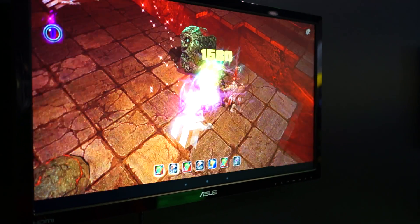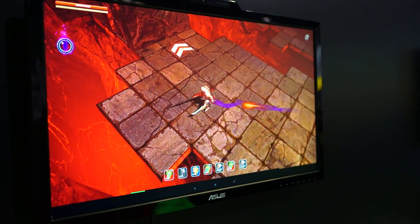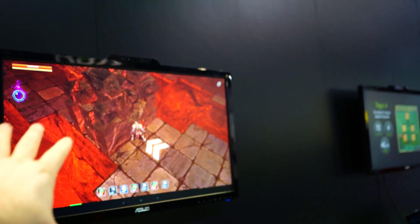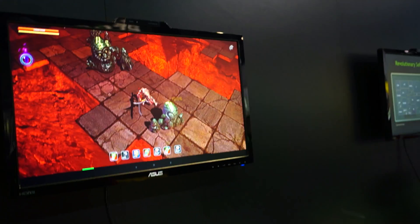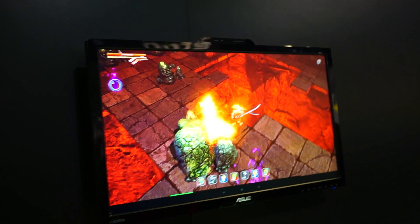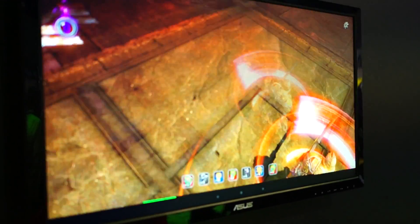I know they had one of the guys at the press conference playing it, but it's really cool. Do you know what resolution this is displaying out over HDMI — 720p or higher? 1080p! Oh my god, it looks so crisp and clear. I wish you guys could see this in person to appreciate it.